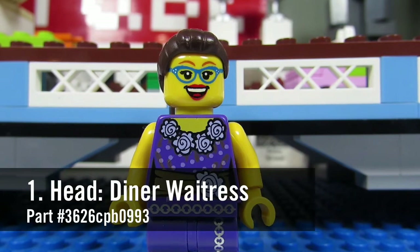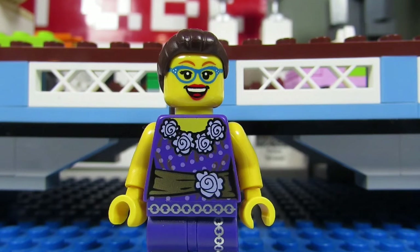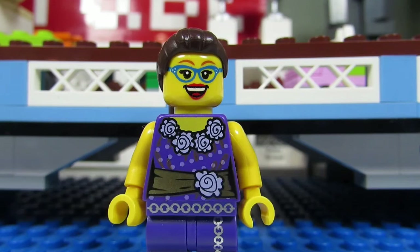Number one, her head. It is the Series 11 Diner Waitress, part number 3626CPB0993. Number two, her hair. It is from the Series 12 Dino Tracker, part number 17347.